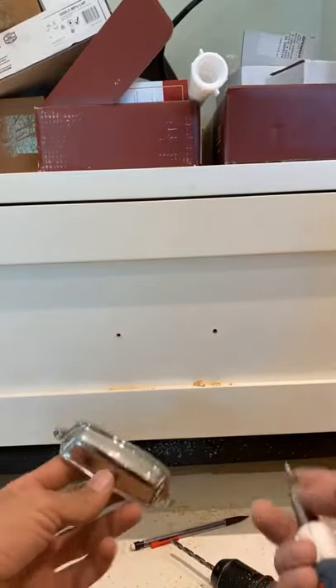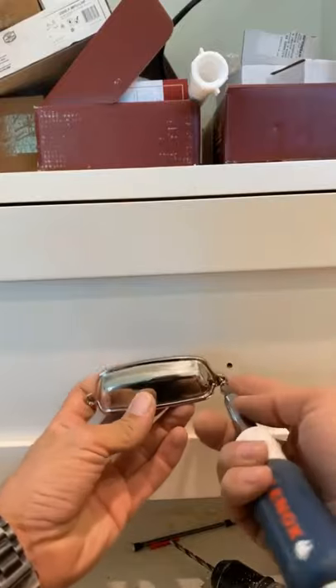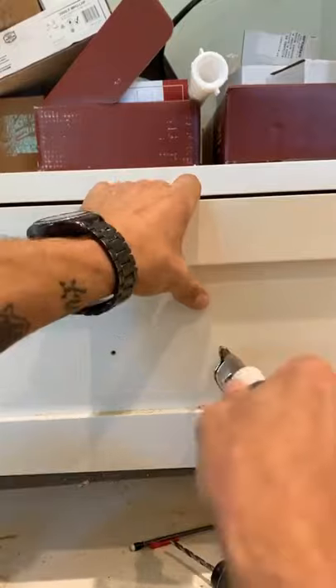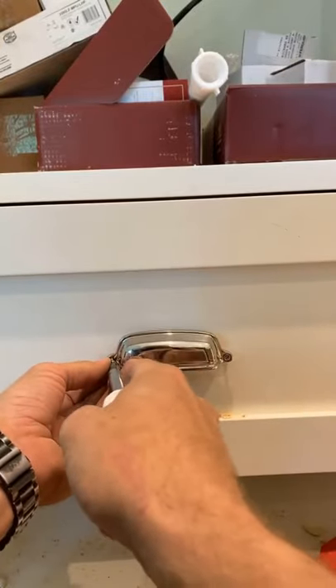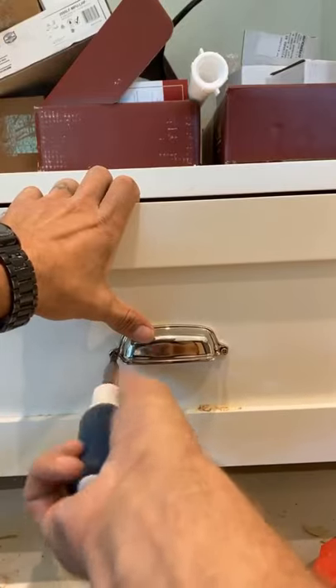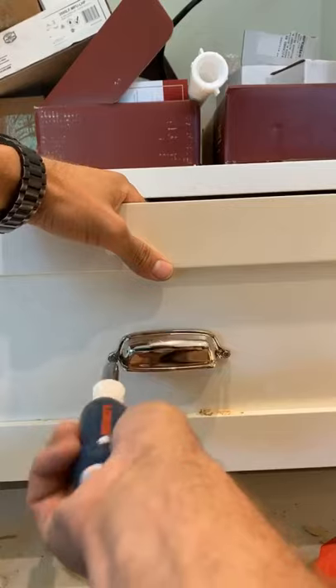Now I'm going to pre-drill and then I like to screw these on by hand. It's just asking for trouble if you're doing it with a drill, especially with these little tiny brass screws. Get that side started, get that side started, just to ease it in there.